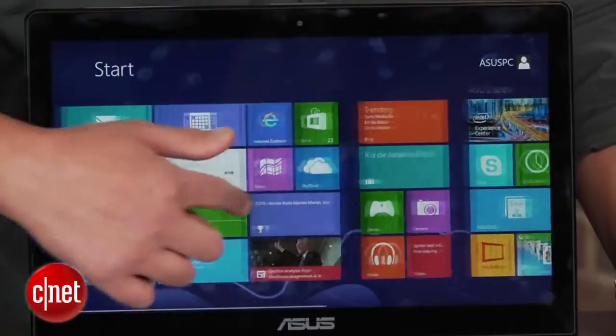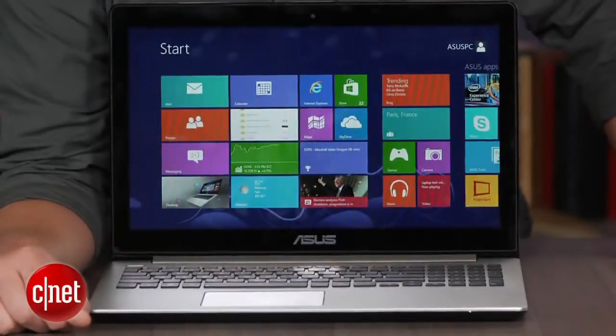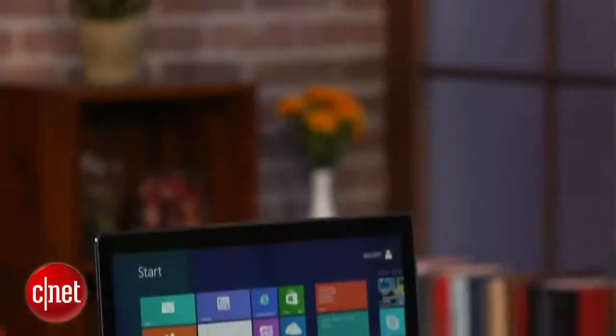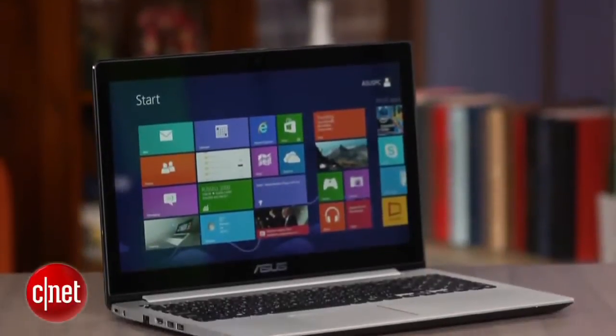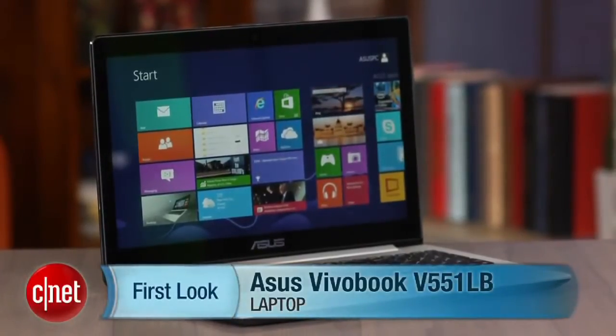Battery life on our video playback test lasted 6 hours and 20 minutes. All in all, it's a very good laptop, but lacks a few things that would make it excellent for the money. I'm Josh Goldman, and that's a look at the Asus VivoBook V55-1LB.